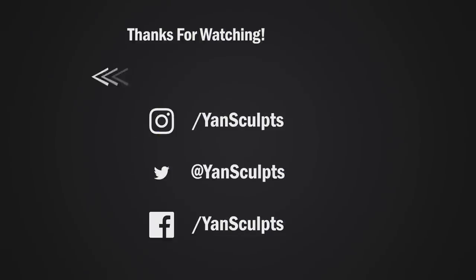Make sure to subscribe to the channel for more awesome character sculpts and art-related videos. You can also check out my store for full courses on character sculpting, texturing, materials, brushes and more. Last but not least, if you enjoyed this video then you will definitely enjoy the next one!